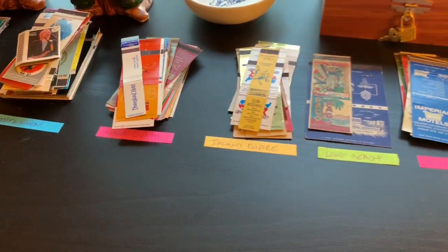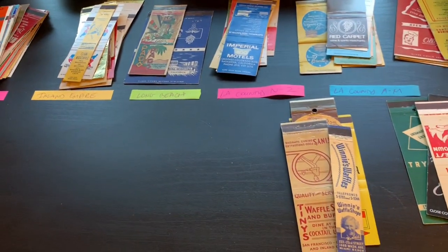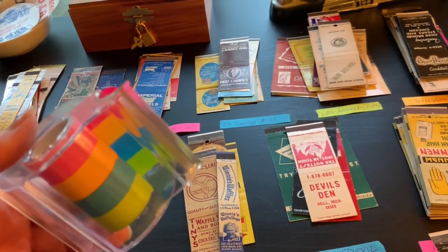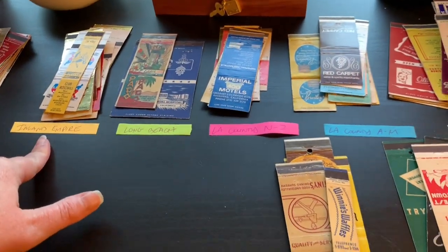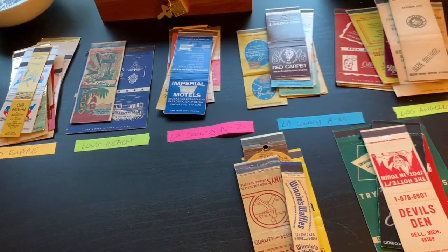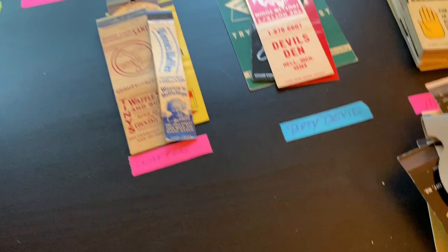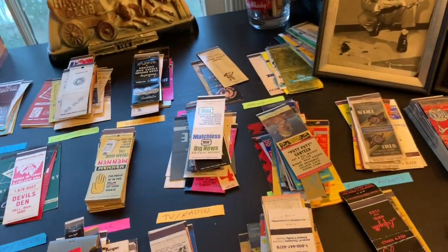As you can tell I've written down the category with the pile behind it. I use this post-it tape — I got that at Daiso — to label my piles because you can just rip it off real easy. Some of my categories are Inland Empire, Long Beach, LA County, and I also have non-geographical categories like waffles, dirty devils, meat, TV, and radio. This isn't even all of my categories, just what I have out right now.